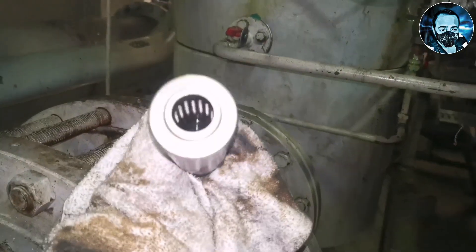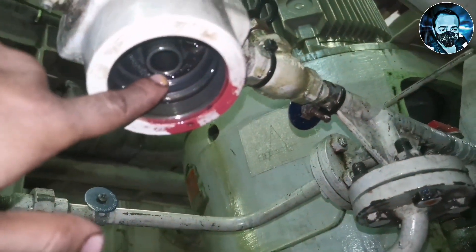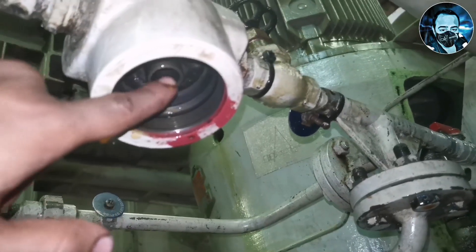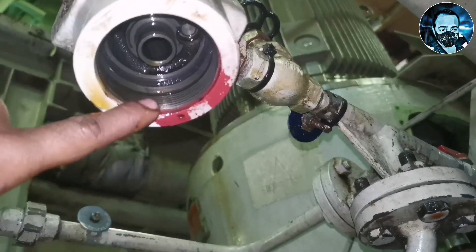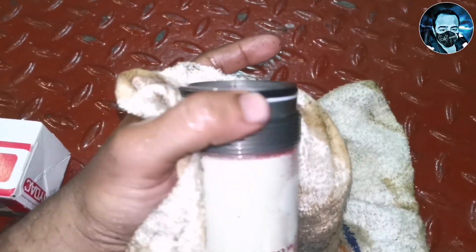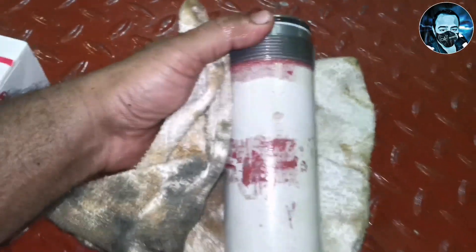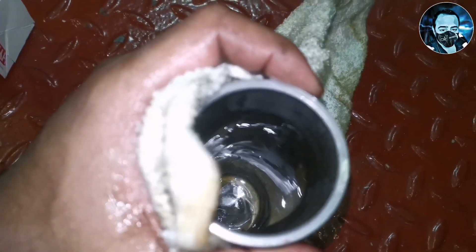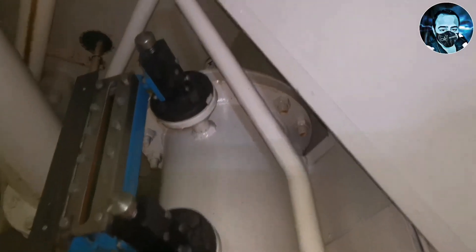We will remove the casing and take out the old filter. We will remove the filter — the pressure difference is a clear indicator of a clogged filter. Now the filter is removed from the seat. This is the outside of the casing. There may be damage to the casing, so check the oil condition.